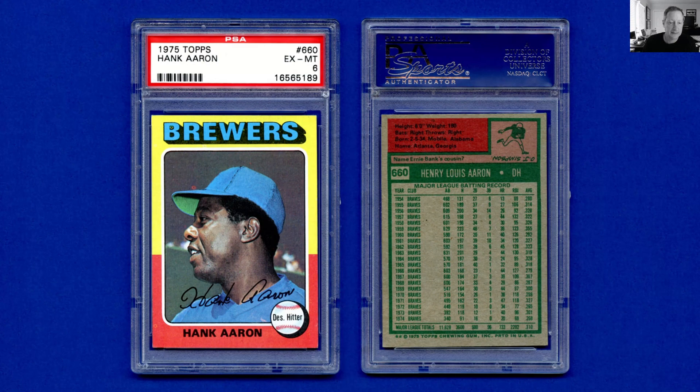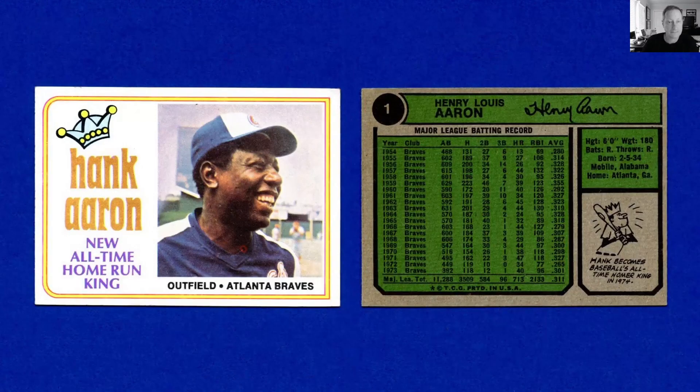1975 Topps — I have this as a mini as well, but I've completed this set. It's a fun set. It's a set that I didn't care for as a child, to be honest. I thought it was too colorful, too over the top, and the colors didn't really seem to correlate to the teams. But it's one of those sets that's just grown in my heart over time. I think it's one of my favorite sets today, even though it was arguably one of the least favorite sets when I began collecting in 1980.